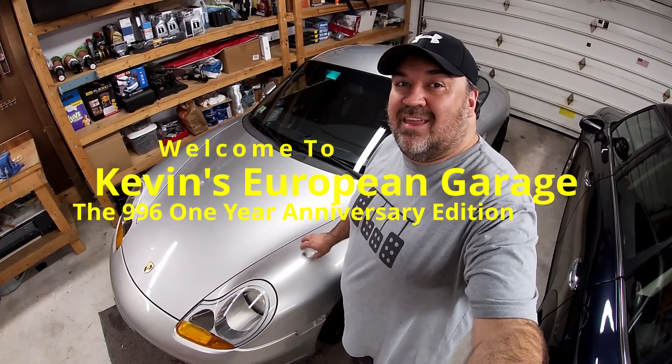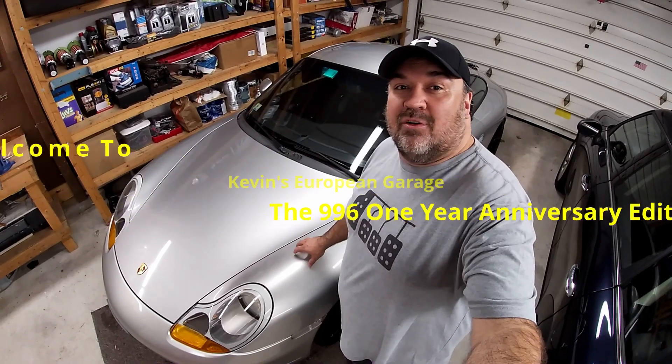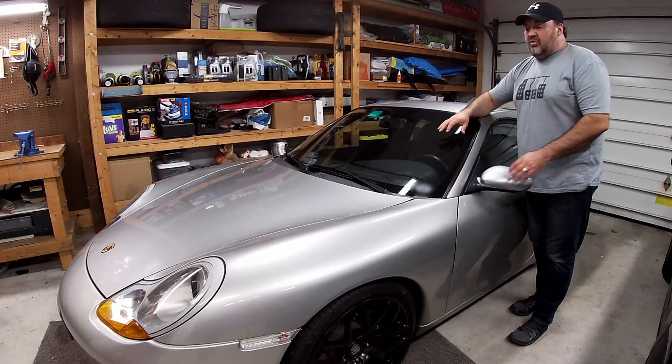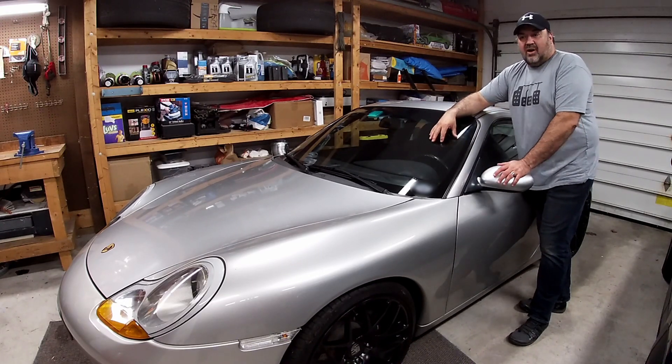Welcome to Kevin's European Garage. Today I'm going to be celebrating the one-year anniversary with my Porsche 996. It's been one full year since I've owned this car and I can't tell you how happy I am to be driving it.